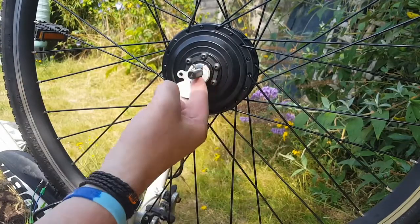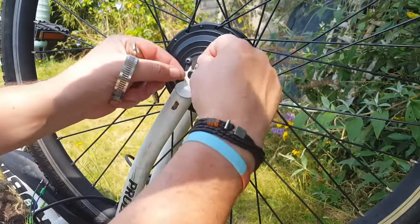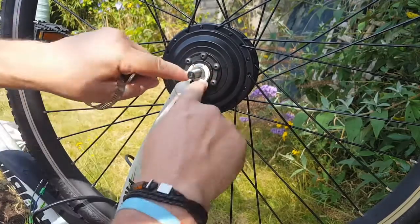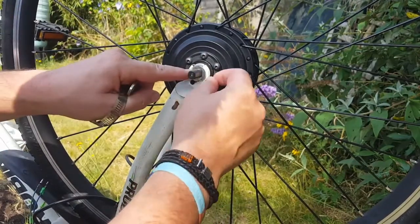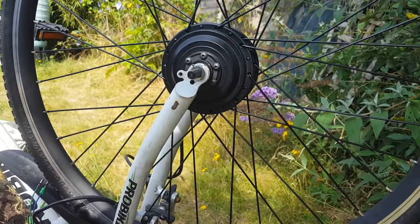Now, on this particular bike, I've got a little bit of an inlay there, and these torque arms come with that to cover that off. So you can just drop that in there, and then you can go up tight. You haven't got a load of space underneath your washer. So let's go ahead and just put it on. It's fairly simple.